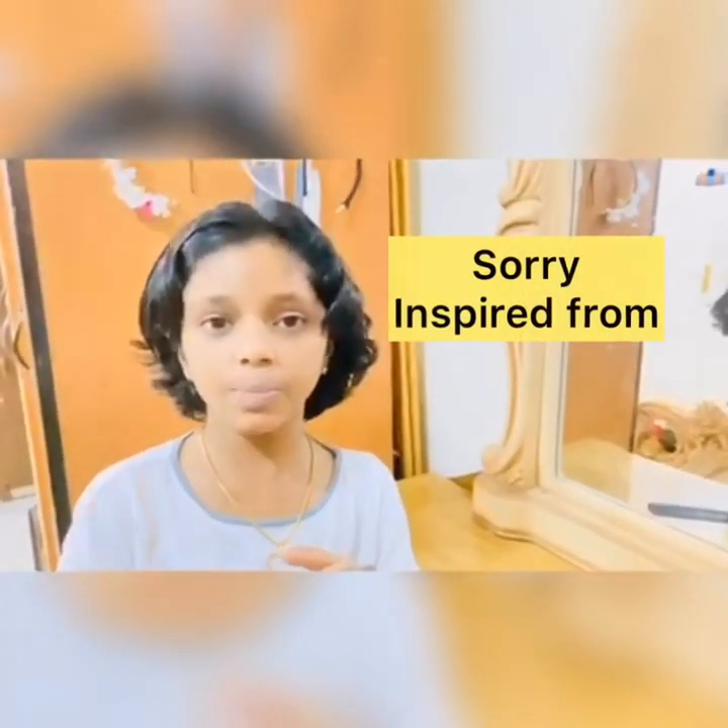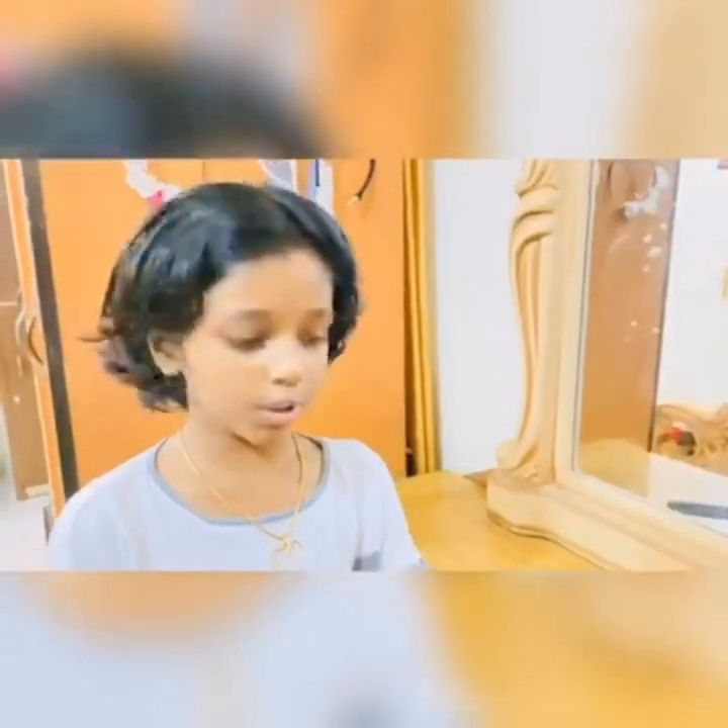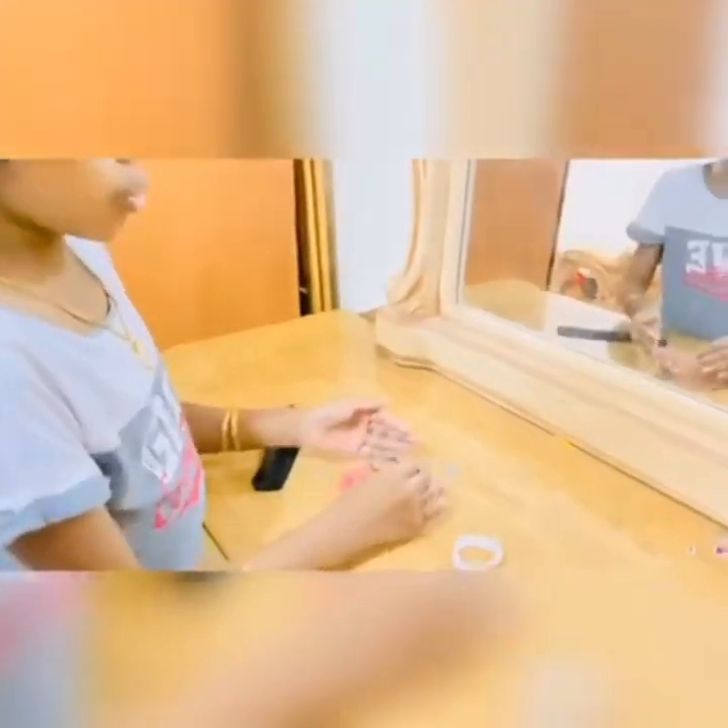Hey guys, welcome back to my YouTube channel Fun with Najwa. Today's video is also about hairstyle. I was inspired by Julian Tube. What we need are a hair comb and some hair ties. You can use any type of hair ties, and I also have these two big ones — I'll show you what we need for those.